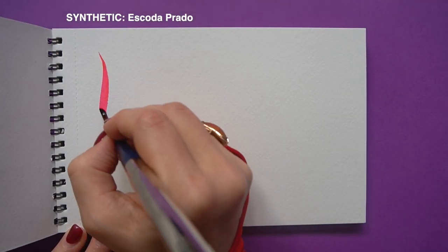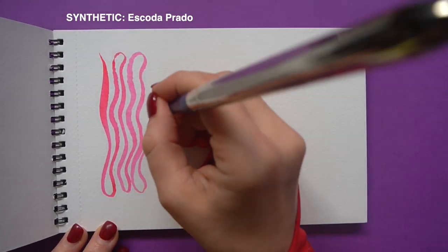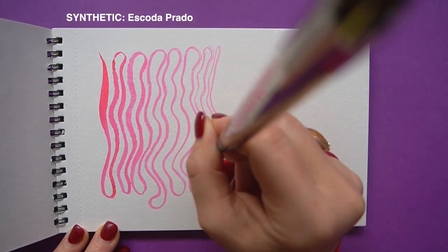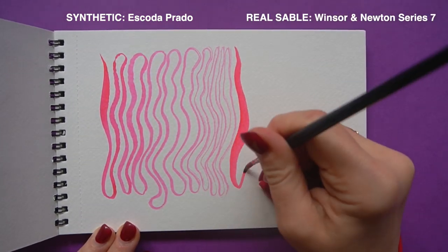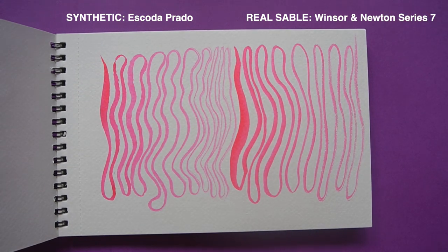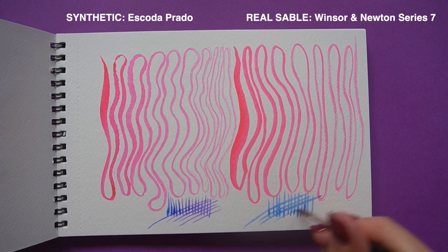Finally, the Prado — as you can see it's exceptionally precise, comparable to my real sable, and still able to hold a good amount of water. It also has some other advantages which only became obvious when I did the real painting tests. When you look at the price difference between synthetic sable and real sable and consider that this is a cruelty-free product, it's such a needed high-quality alternative to sable brushes, and you will see just how great it is when we paint something real with it.